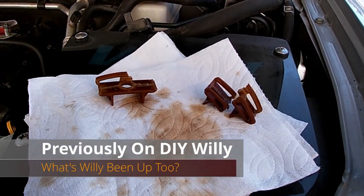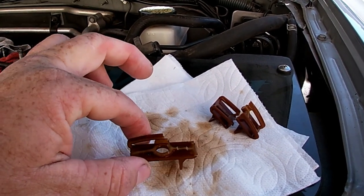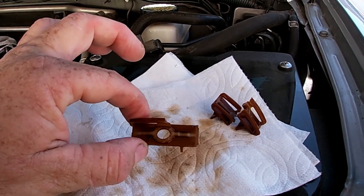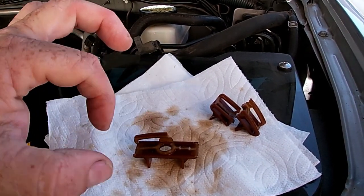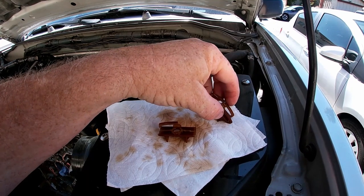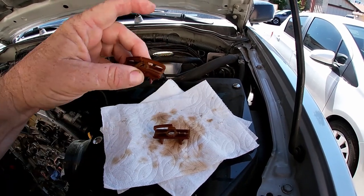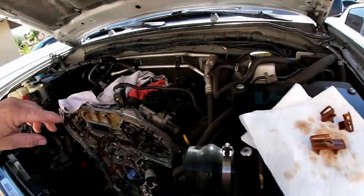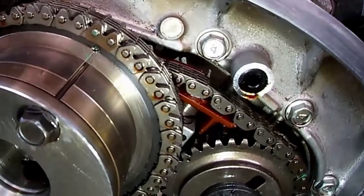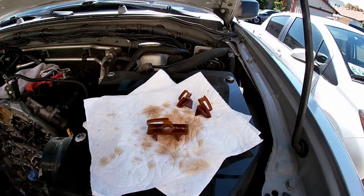These are the guides for the secondary chains on the camshafts. This is the one I think was making the noise, because the tensioner has a little piston that pushes up on this piece and the chain guides across it. As you can see, this thing is pretty destroyed. This one was for the left side — it wasn't broken like this when we took it off, but it broke during removal. The right side wasn't quite as far gone.